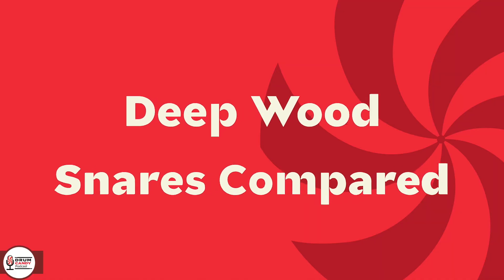Let's get to our main topic. Two episodes ago I compared a piccolo birch snare to a 5.5x14 birch snare to see what depth does to the sound. That was a 4x14 and a 5.5x14, both birch plywood shells. This time I have two maple drums — both plywood.